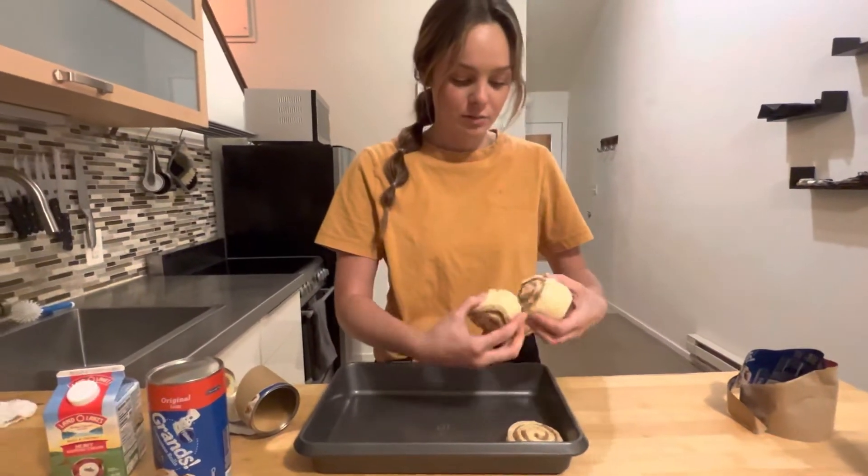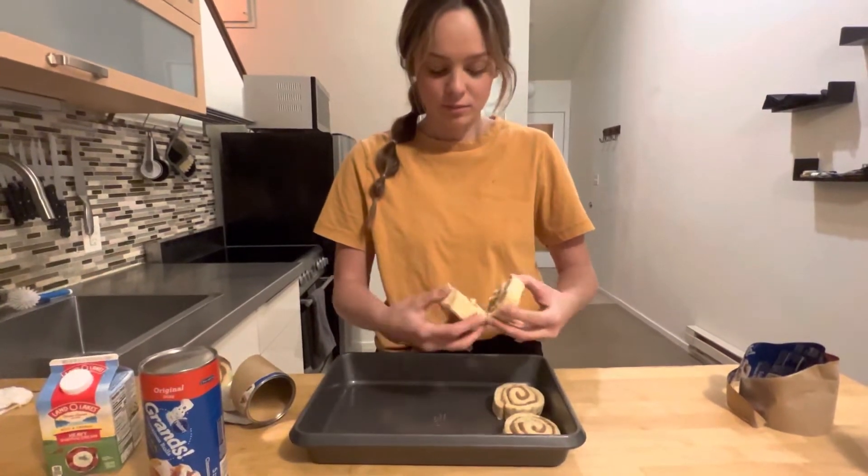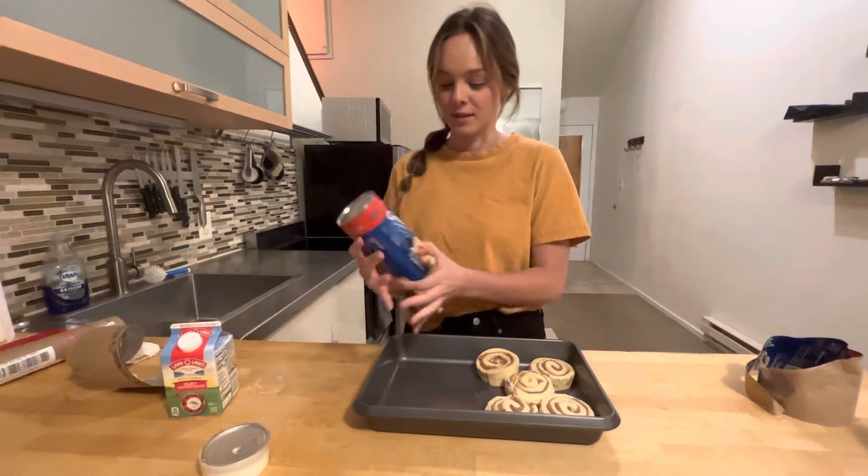So yeah you're gonna take your cinnamon rolls and you're gonna put them in here like so. Make sure to keep this icing. Okay, next can.